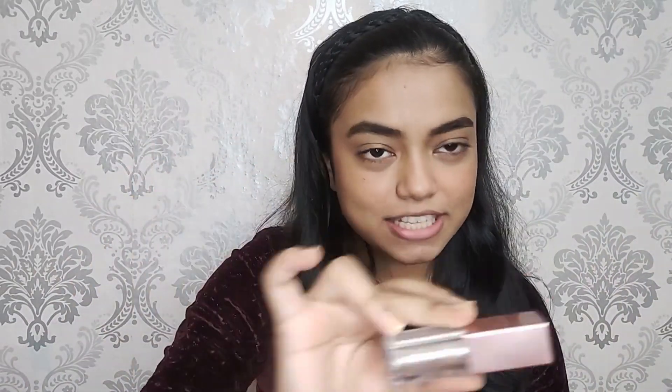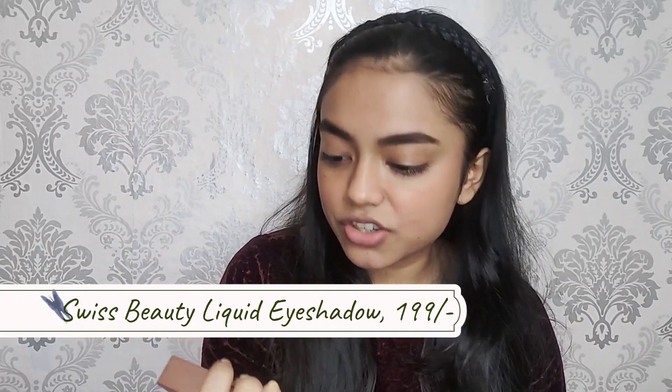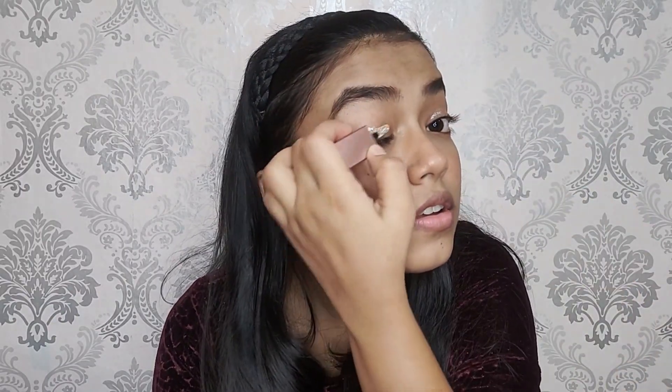Now we'll move on to our eyes and for that I have a really amazing product to show you. That is this super product from Swiss Beauty — it is the liquid eyeshadow in the shade 02 Diamond Dust and this is for only rupees 199. I'll show you how it looks without any other eyeshadow color. After blending it, it's not quite giving that shimmer effect we want, so I'm just gonna go with one more swipe.